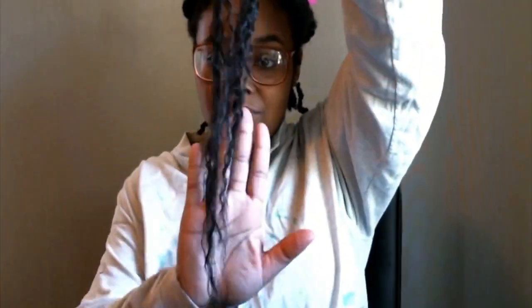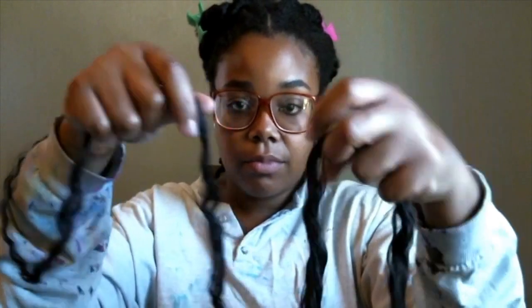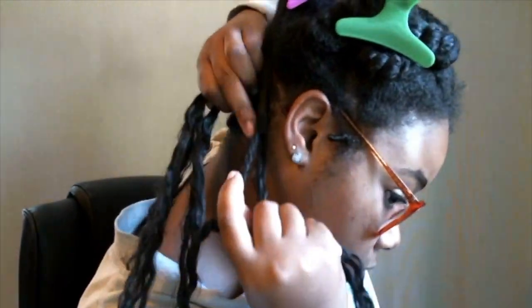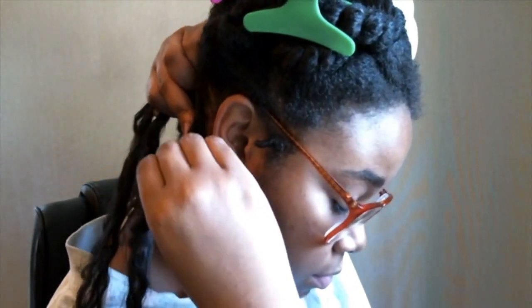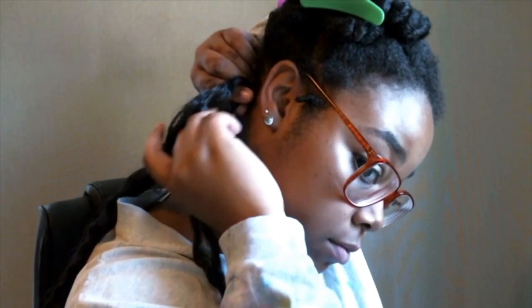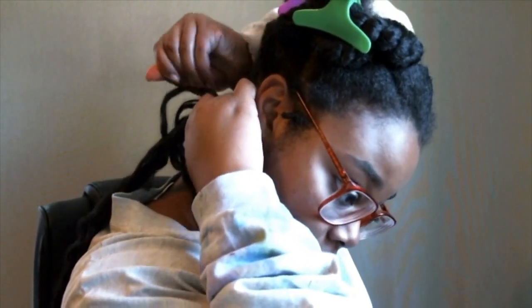I have one bigger section and then a smaller section that I'm gonna loop between them. So I have one, two, three legs of hair and I'm just gonna position that on top of my twist and attach my twist to the smaller leg of hair and begin braiding.